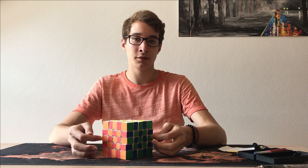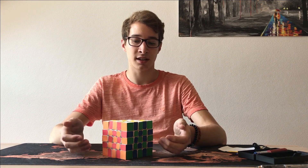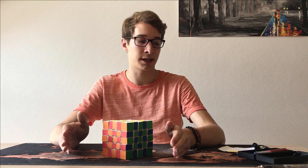But still, I wanted to show you this even though it's only a prototype. Because after all, it's still the world's first fully functional 5x5x5 Rubik's cube completely built out of paper.